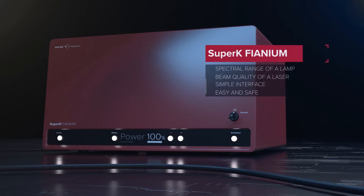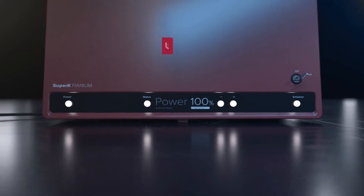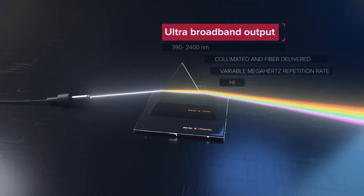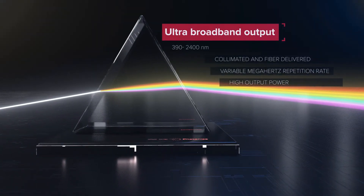The simple interface makes it easy and safe to operate. You get high brightness diffraction-limited light in the entire 390 to 2400 nanometer region, collimated and fiber delivered.